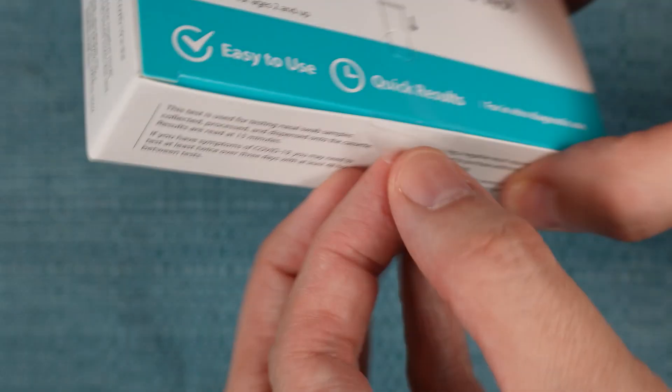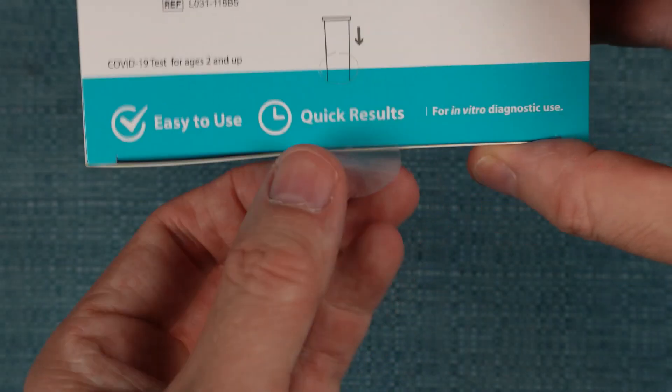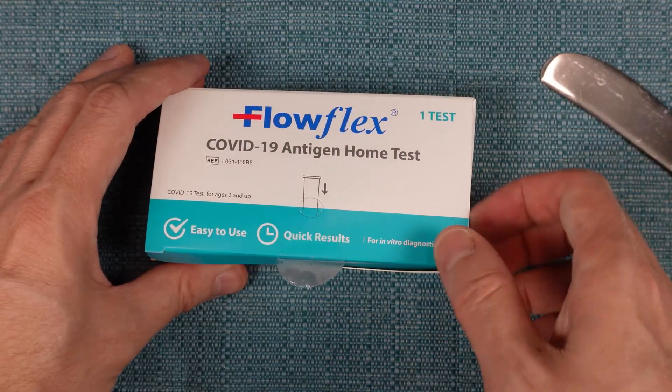It's best to open it by peeling up this tape that goes around the corner of the box, and then carefully pull the lid up. A butter knife can help out with that.